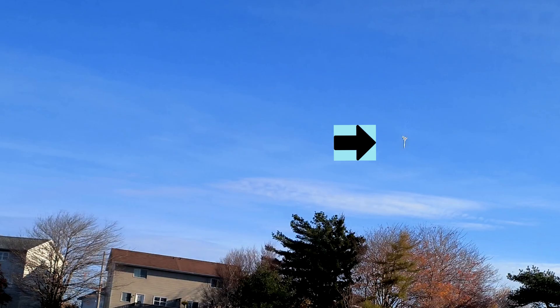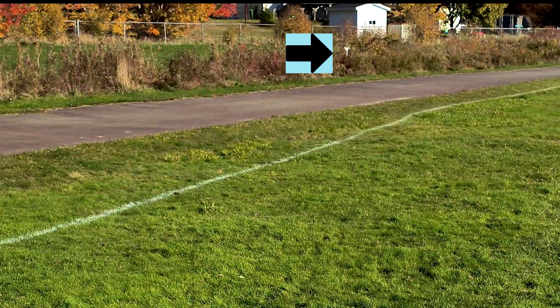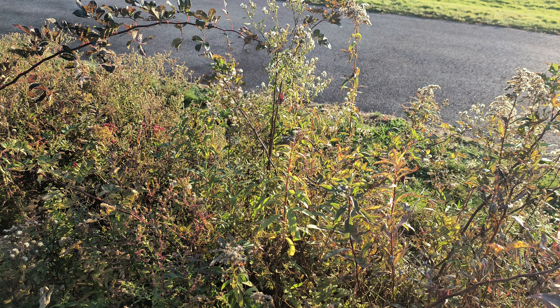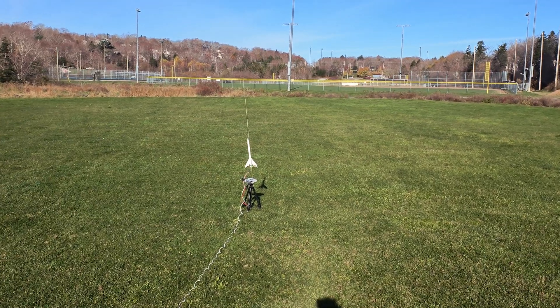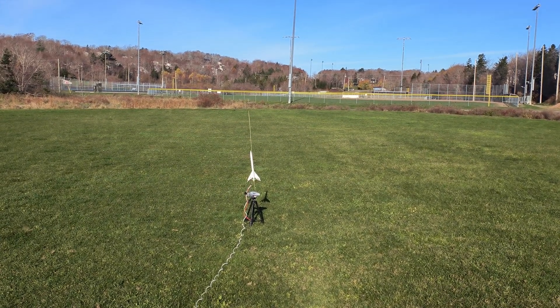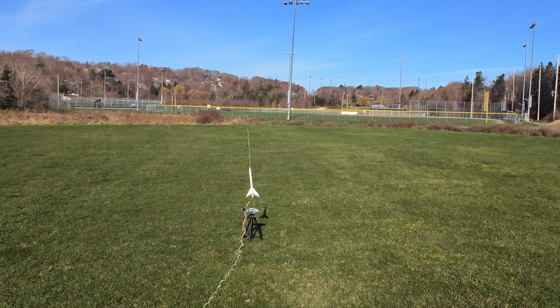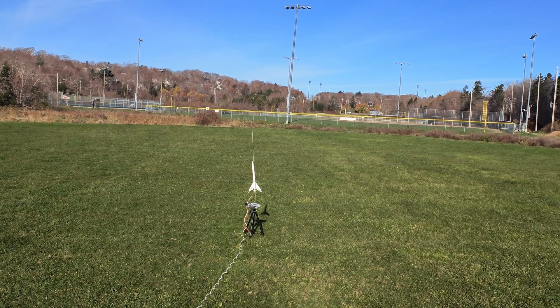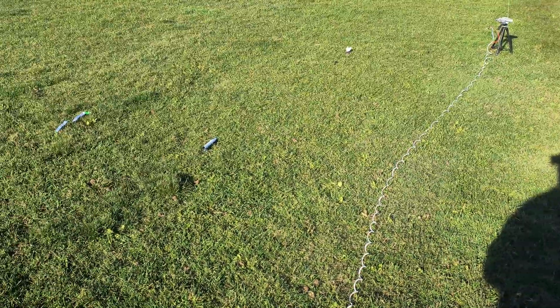My granddaughter and I couldn't find Taz in the high grass. So I went back, stood from where we launched it, watched the video you've just seen. Taz lined up on that shed, drew a search line, and we walked it — and it came out. Wow, what a day.